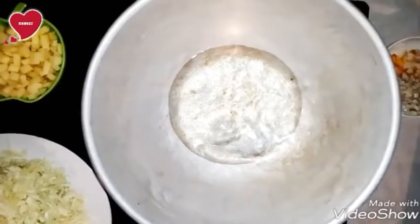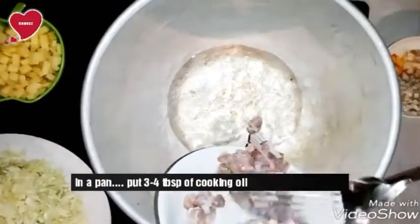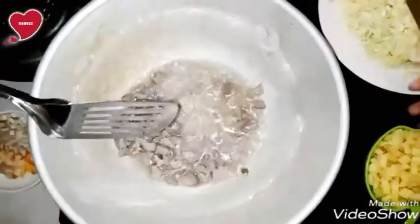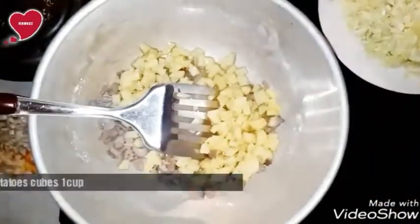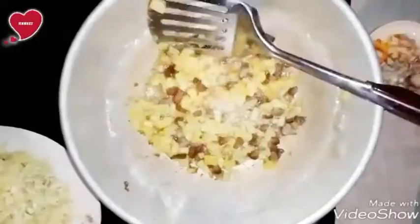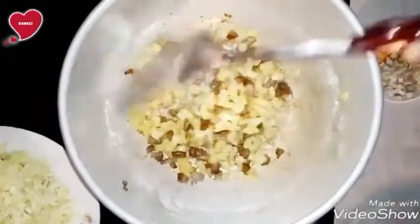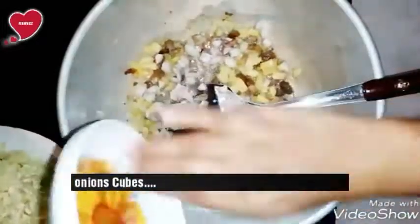For the filling, put a pan on the flame and add three tablespoons of olive oil. Then add about 150 grams of chicken meat, or any other type of meat, cut into cubes. Add the cubes and sauté for 3 to 4 minutes. Now add onion cubes.